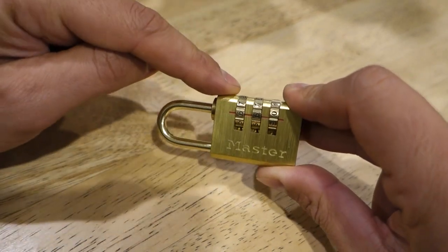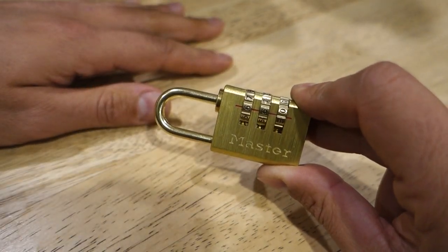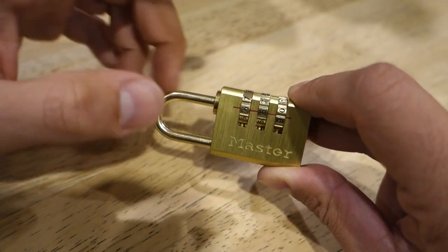A lot of people tend to forget what their code is, or you might have an old padlock like this one sitting around your house and you're not sure what the code is. So today I'm going to show you how to figure out what the old code was and also how to reset it.